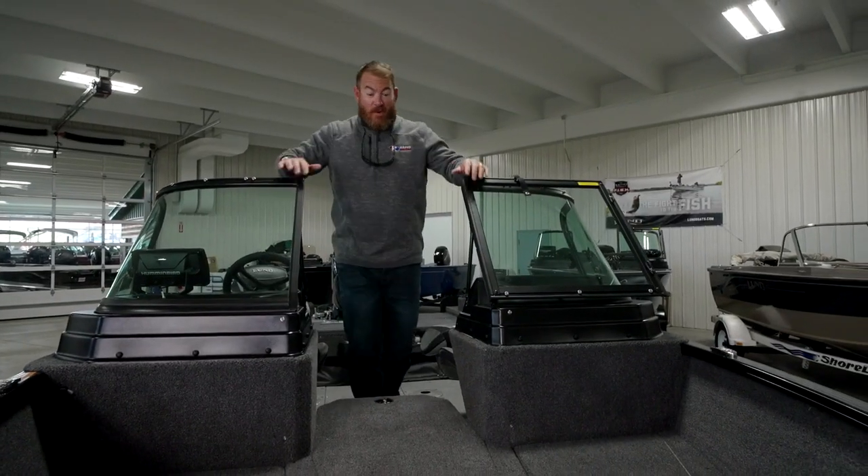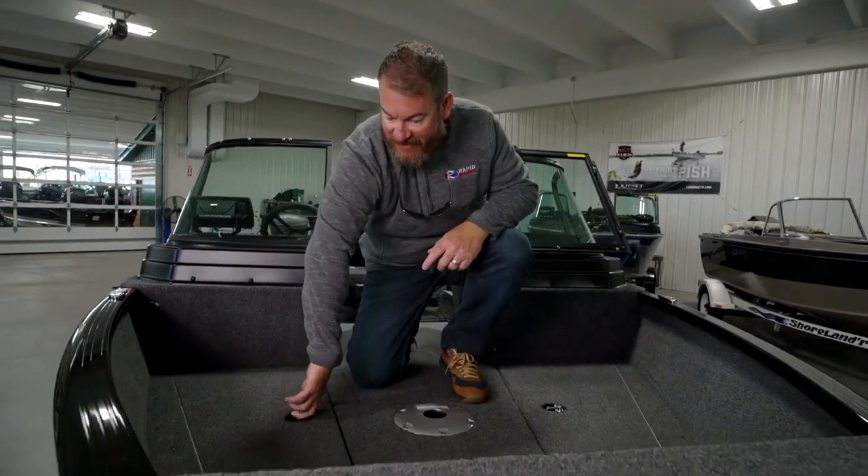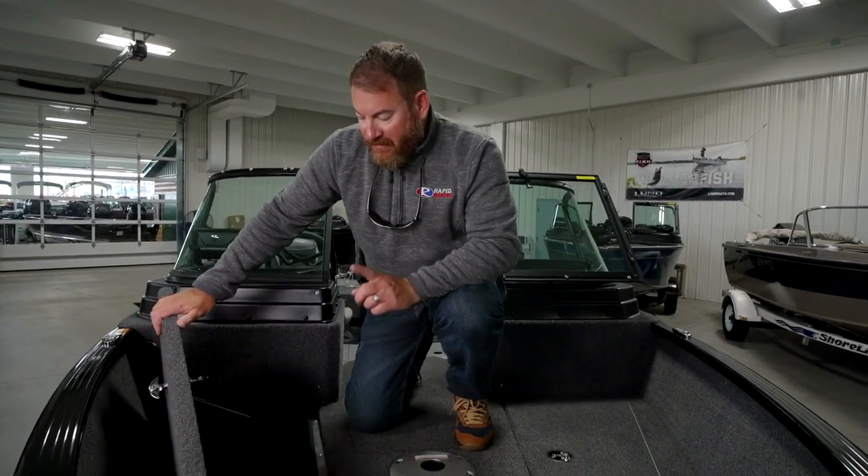Up front, even more storage. In the Adventure Series they have these double oversized doors with access to the floor — plenty of room for all of my tackle and plenty of room for my gear.